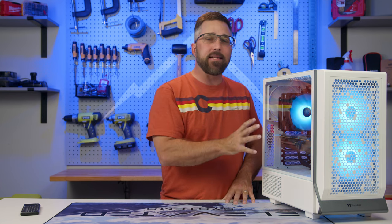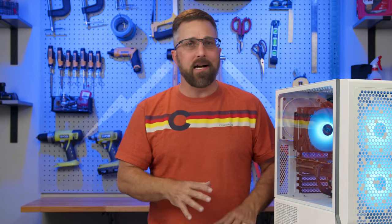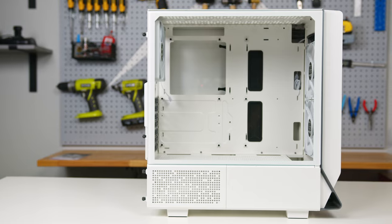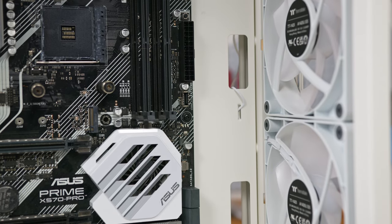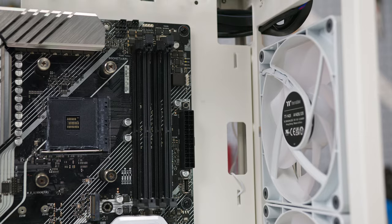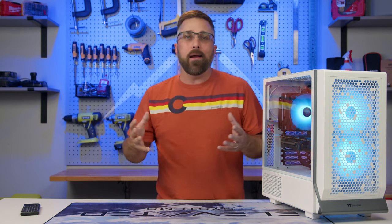Where this case truly stands out among mid-towers is its compatibility with an eATX motherboard up to 330mm wide. Many mid-tower cases advertise eATX compatibility, yet while they may accommodate most boards, larger ones often cover the cable pass-throughs, creating a need for makeshift cable routing solutions. In contrast, while a 330mm motherboard will indeed cover the grommeted pass-throughs in this case, Thermaltake smartly tackled this by providing a second set of pass-throughs further toward the front of the case. The front fans are flush with the front panel so they won't interfere with these pass-throughs, enabling installation of an eATX board without any cable management problems.